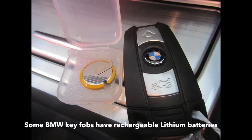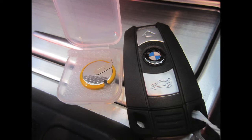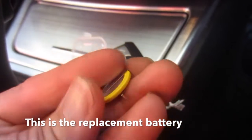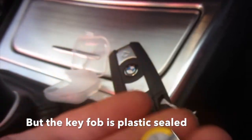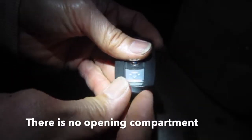Some BMW key fobs have rechargeable lithium batteries. This is the replacement battery, but the key fob is plastic sealed — there is no opening compartment.